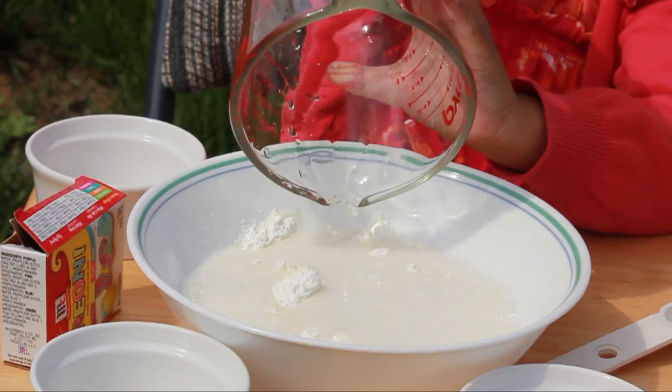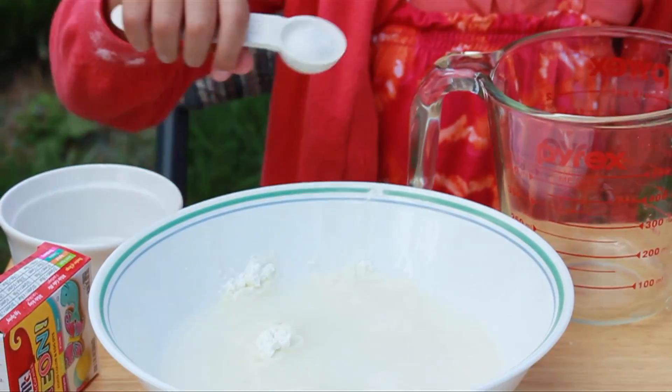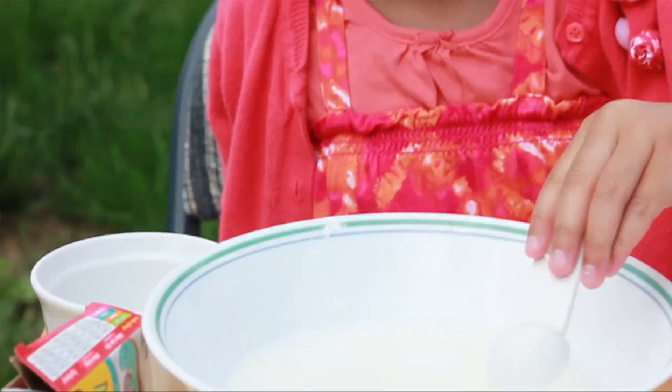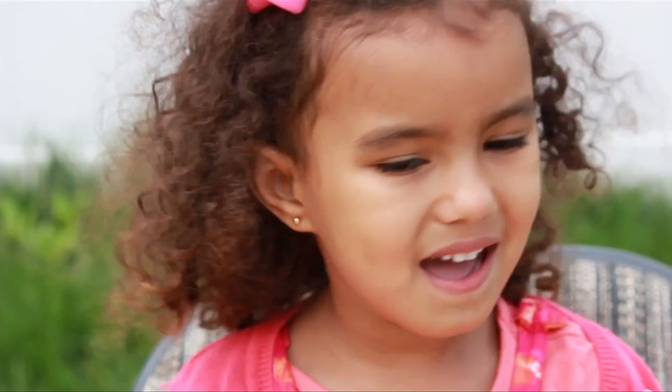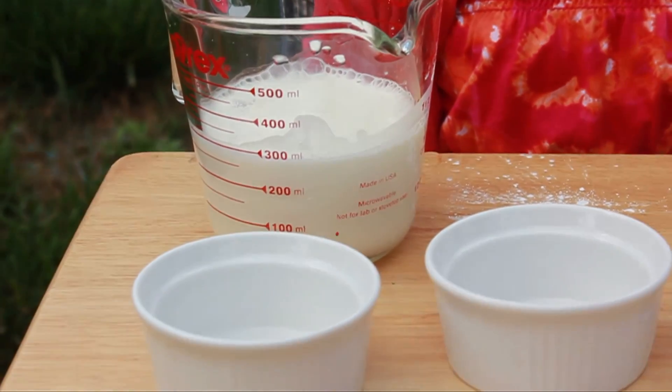A cup of water, a teaspoon salt, and then we stir. I put it in the measuring cup so it can be easier to pour.